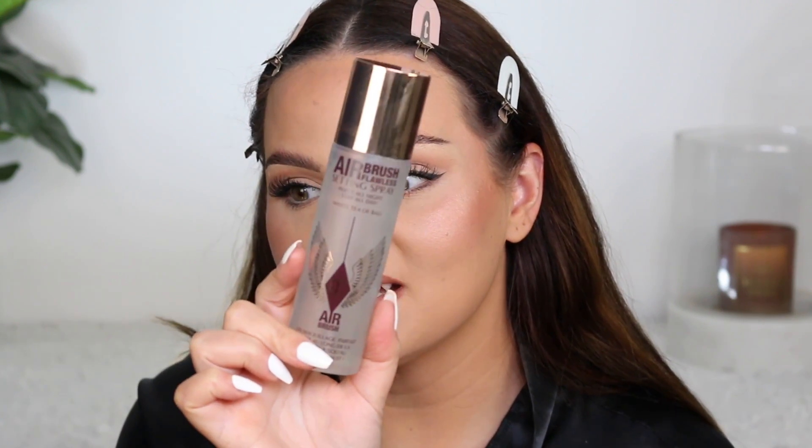How am I going to finish off my face? I've been raving about this for so long — it's the Airbrush Flawless Setting Spray. This one is the White Tea of Bali scent, which is a new scent for them. I still prefer the other original scent — it's more orangey. This one smells more like Fix Plus actually, which I do like, but it doesn't smell as good as Fix Plus. However, it's way better in prolonging your makeup. So I'm just going to use this to set my face.